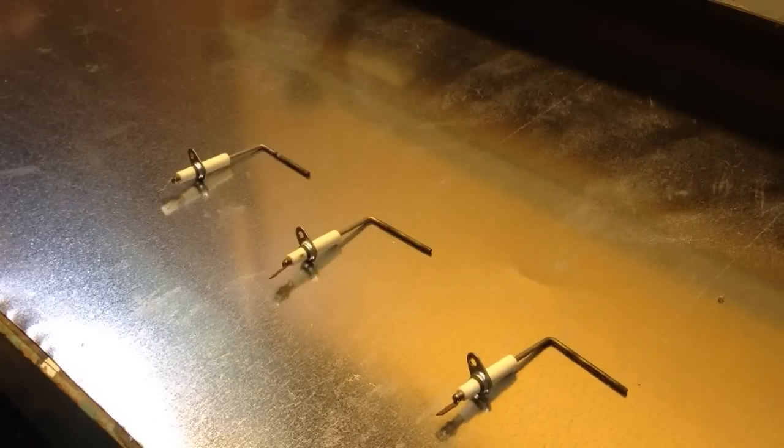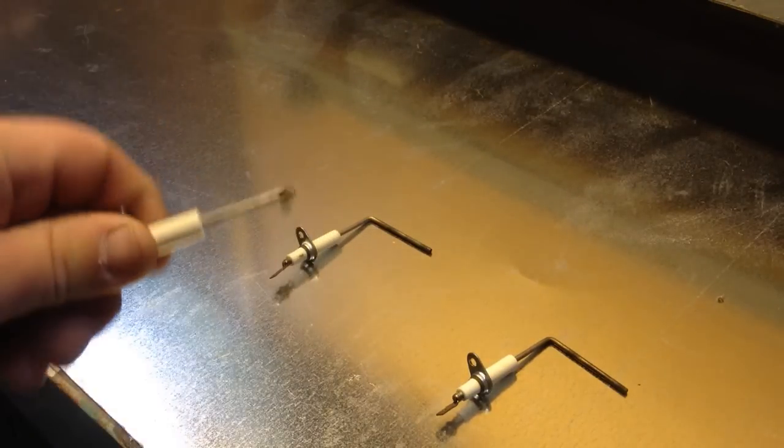Here are three different methods for cleaning a flame sensor. There are plenty of videos out there to help you determine whether the flame sensor is your problem, but this one is going to show you how to clean it three different ways.